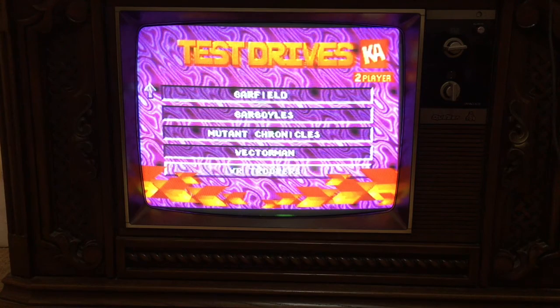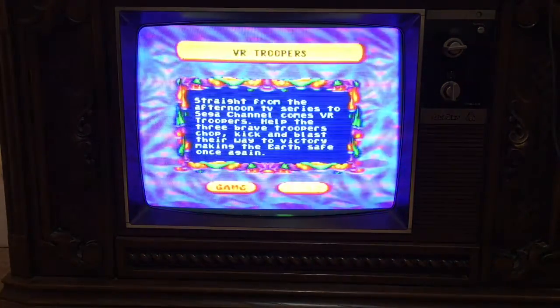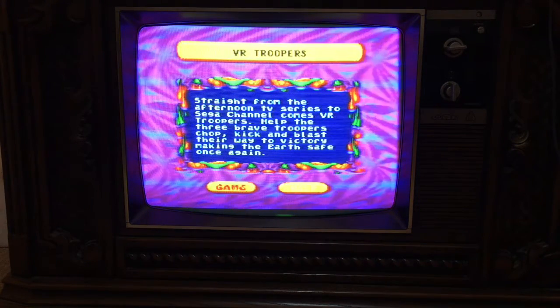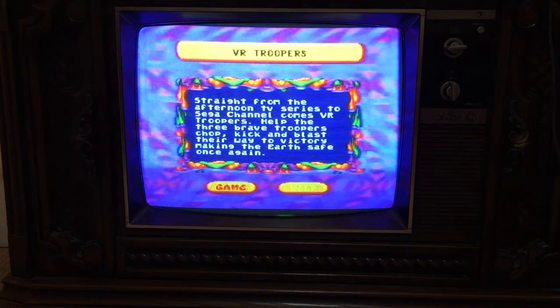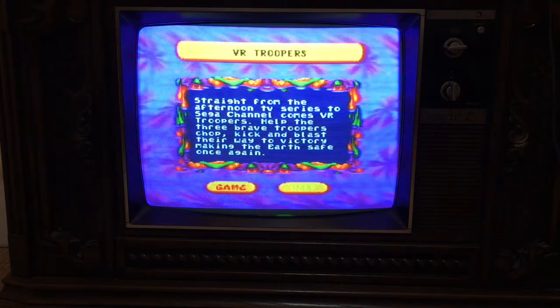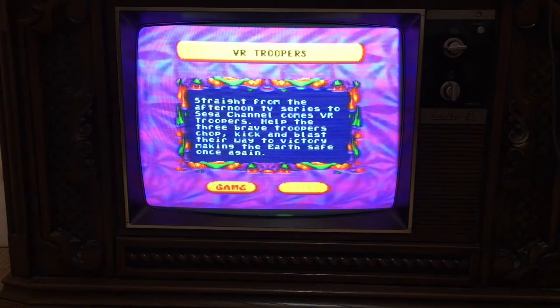Let's try VR Troopers. Straight from the afternoon TV series to the Sega Channel comes VR Troopers. Help the three brave troopers chop, kick, and blast their way to victory, making the Earth safe once again.